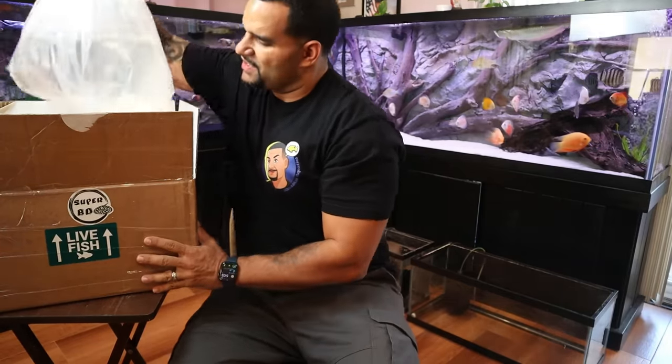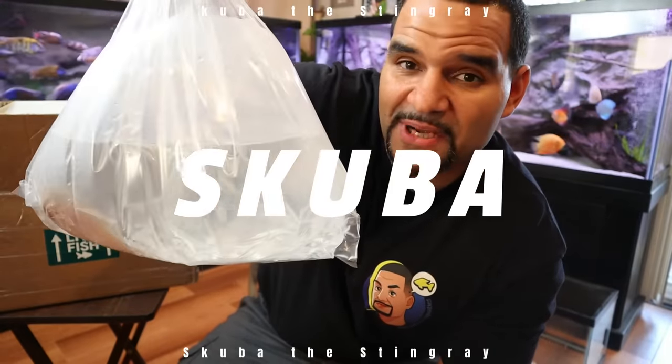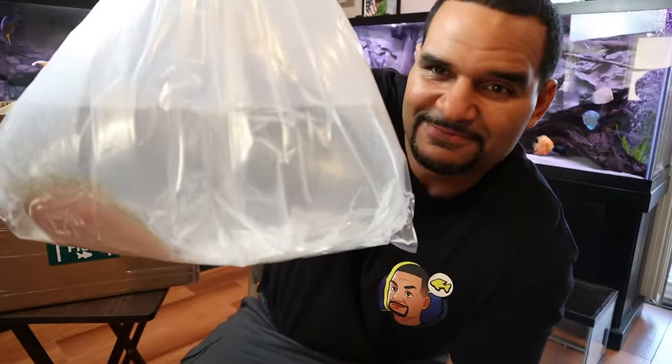I'm going to add my new stingray to this 20 gallon quarantine tank right here on the floor. I'm going to put him in with the water from his bag and then drip acclimate the tank with water from the 150. This may be overkill but because I'm brand new to stingrays, I want to take every precaution to make his transition as stress-free as possible. By the way - this black diamond stingray's name is Scuba, named after my guy Scuba Steve.